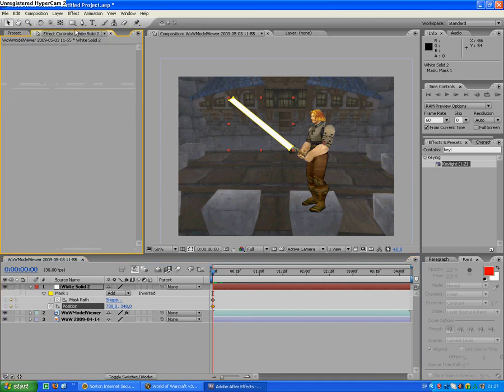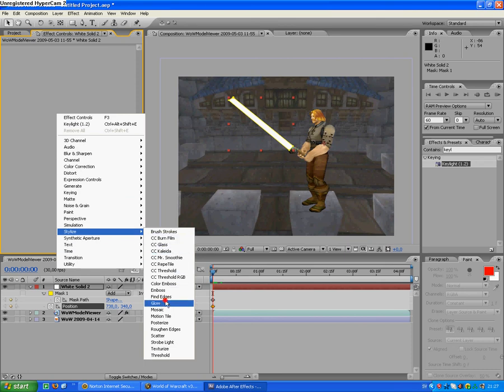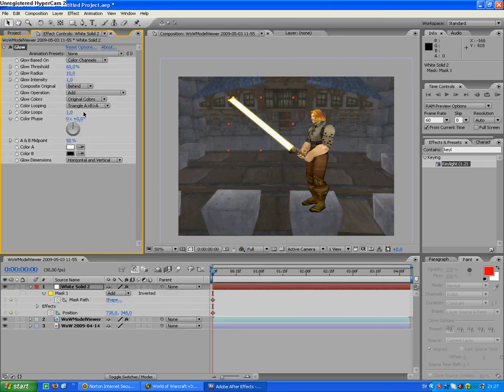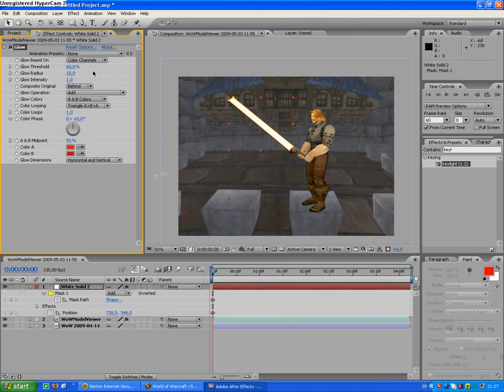With this, you want it to have a color, so you go to Stylize > Glow. Click there — A and B colors — and select whatever color you want, like red and red. Put this to 100% and this to whatever.